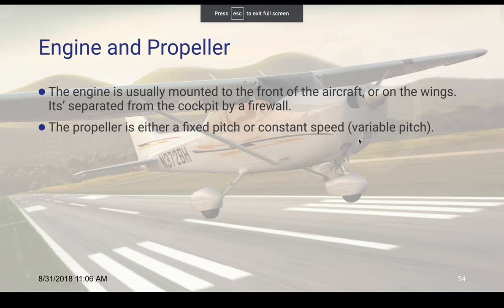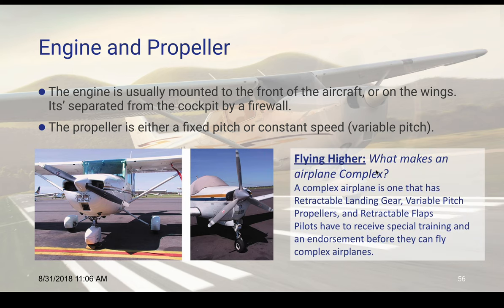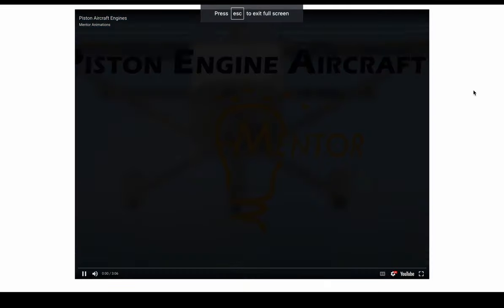The engine is usually mounted to the front of the aircraft or on the wings, and it's separated from the cockpit by something called a firewall. The propeller is either a fixed pitch, a constant speed pitch, or a variable pitch. A complex airplane is one that has retractable landing gear, variable pitch propellers, and retractable flaps — and sometimes special training is required for that. They've also added other things like TAA — Technically Advanced Aircraft — which are ones with glass panels and all those things.